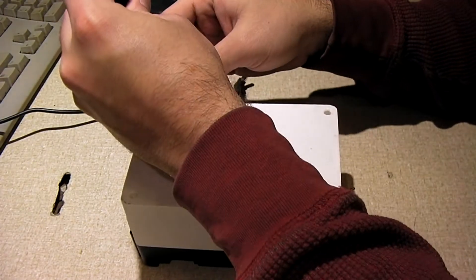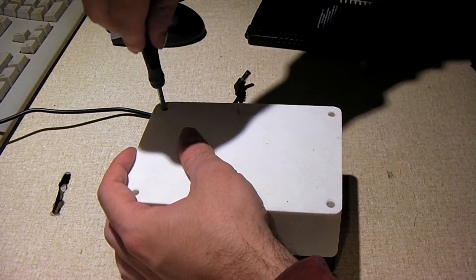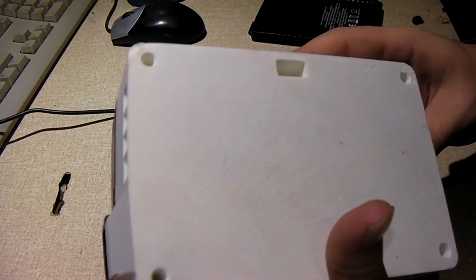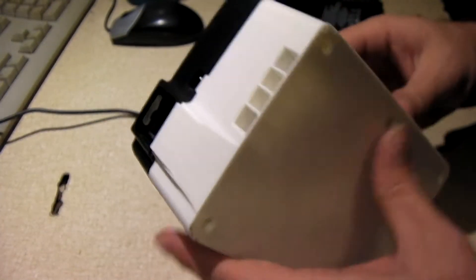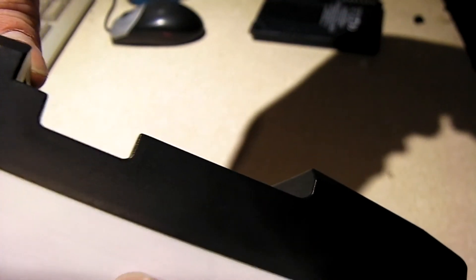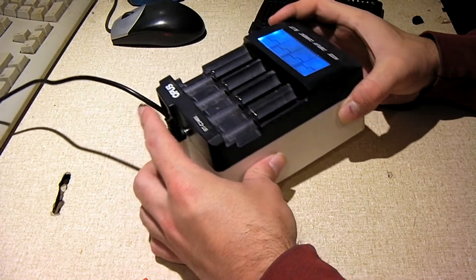So we're going to finish putting this in place. There you have it. I'll go ahead and plug the charger in and we can hear it. Like I said, it's practically silent — you can't really even hear it. I did feel some air blow off the back, so we know the fan's working.